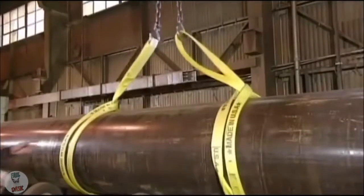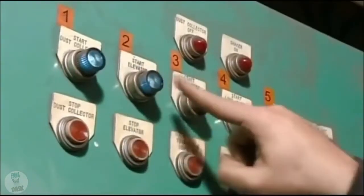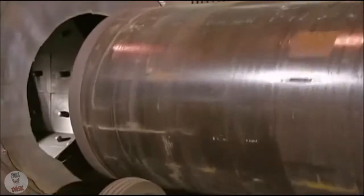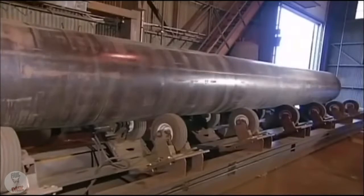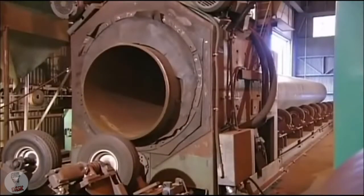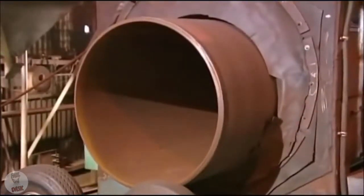The first stop is a blasting machine that cleans the pipe. To heat and bend properly, the surface must be clean and uniform. But pipe usually arrives at the plant dirty and wearing a coat of varnish to prevent rusting during transport and storage. The blasting machine shoots grains of steel at high pressure for about an hour, and the pipe exits with its surface now clean and smooth.